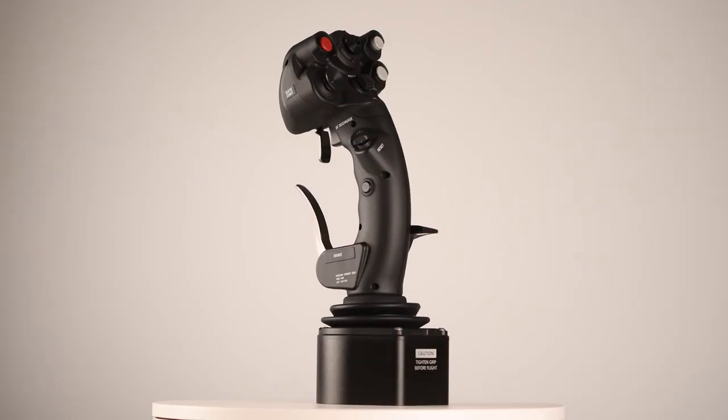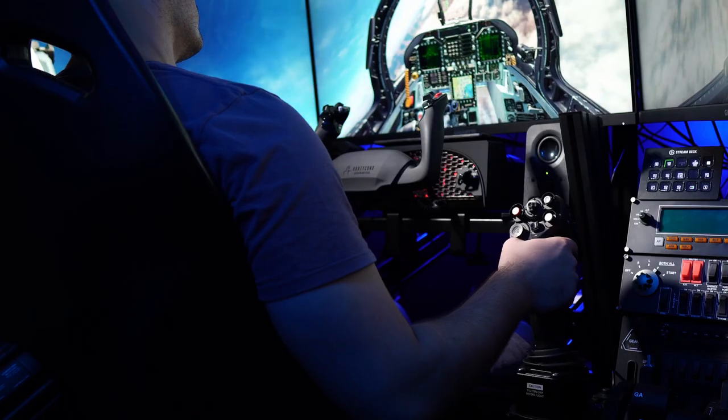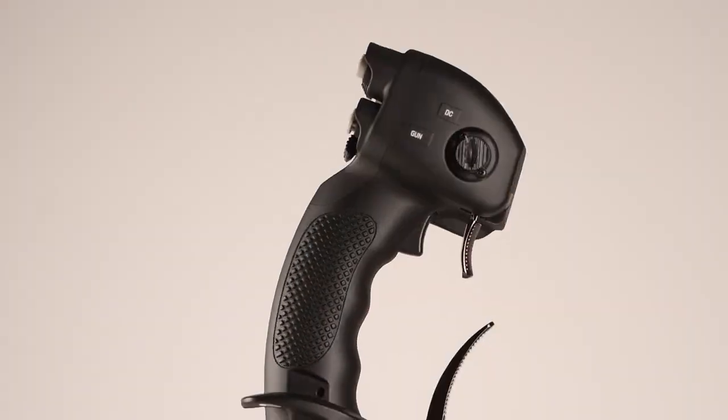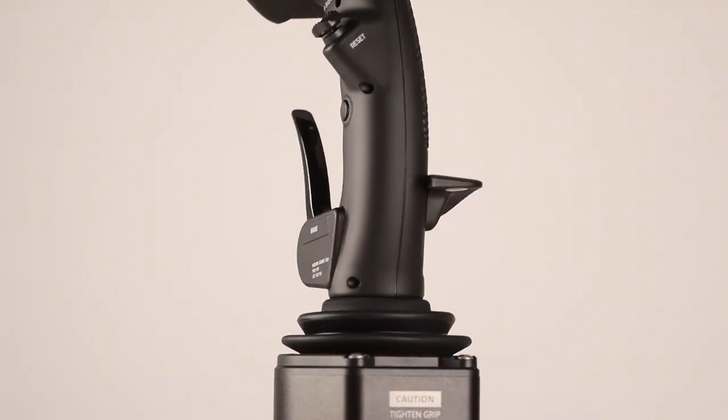The VKB Gunfighter Mark III — is it as good as it sounds? This stick is commonly used in space and flight sims. However, I've only been using it in DCS and haven't tried any other flight sims. This is the Pro Edition. There is also the Ultimate Edition, which I haven't tried, but I believe it does address some of the issues I faced with the Pro. So let's keep that in mind going forward.